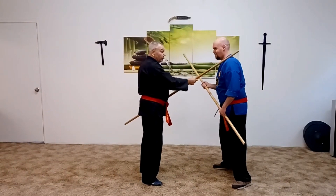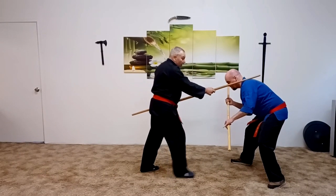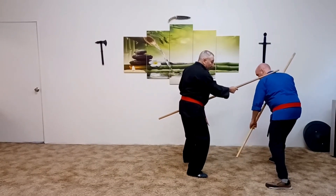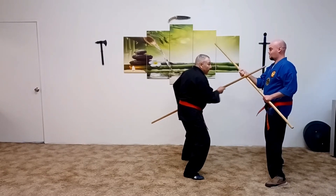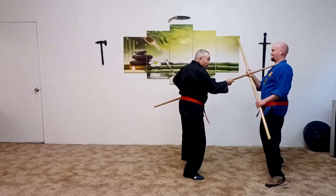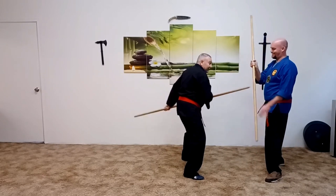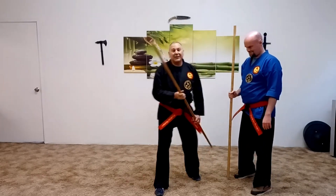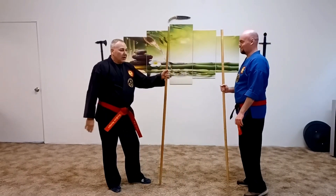The pressure on this collarbone will totally disrupt him there, and this will definitely disrupt him there. He might come up, he might not. It doesn't matter — when he does that, I'm just going to do it again. So it's that engaged, disengaged thrust.